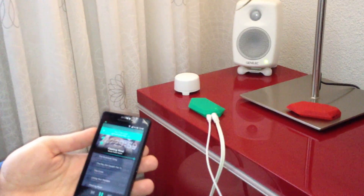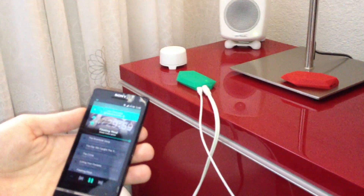Volume control will be added to the app very shortly. For now, I'll just change it with the knob on the system itself.